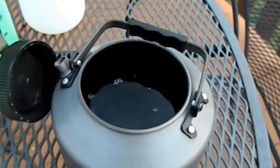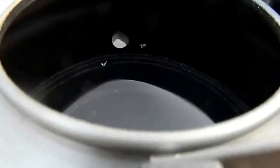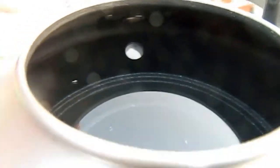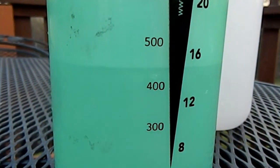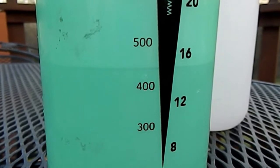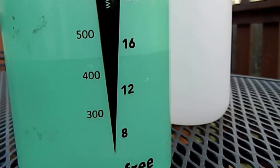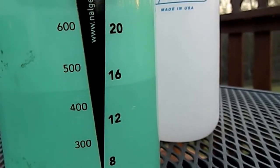Okay, that is about as full as I would say you could get it and still be usable. The shoulder of the kettle is right there — just below the spout — and we have just over 400 milliliters left in the bottle. So really I would say it's more like a good one liter plus capacity. I'm not sure it would fit a full one and a half.